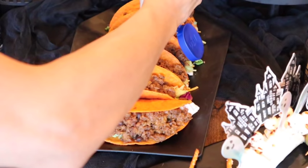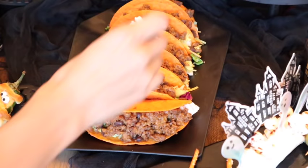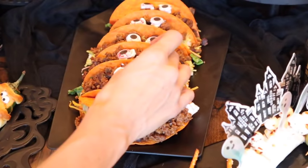Now that it's time to eat, I'm going to use a little dollop of Daisy sour cream and add some cute little bloodshot eyes to these adorable tacos, then add a little bit of hot sauce down the middle to give it a bloody effect — but also something that's not super spicy. I think these turned out super fun. I should do this for the kids in their lunch!